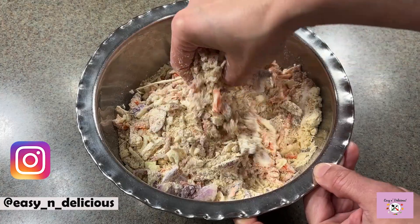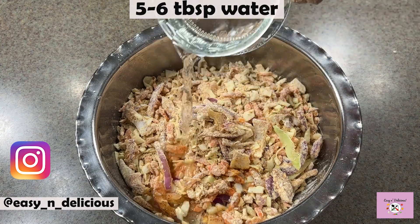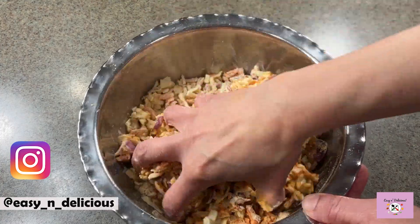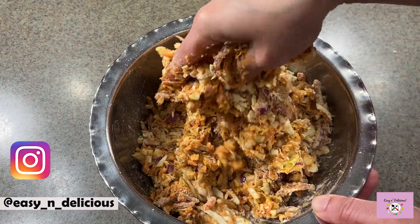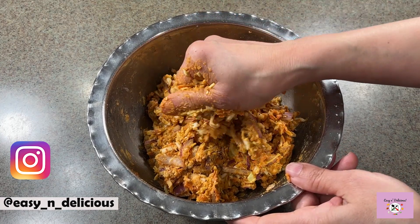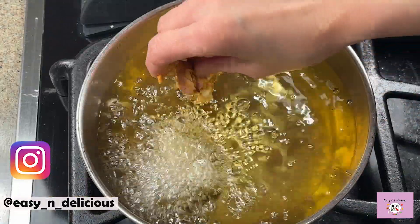Keep mixing until all the flavors combine well and release some moisture. Now just a few tablespoons of water, as cabbage has a lot of moisture in it. Keep mixing until the moisture is released and the mixture starts to bind well — you will see it coming together. This is the perfect consistency.